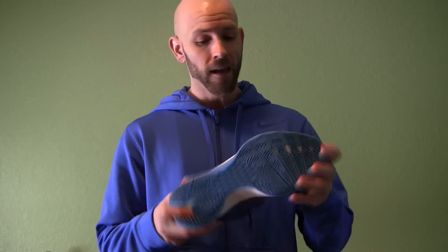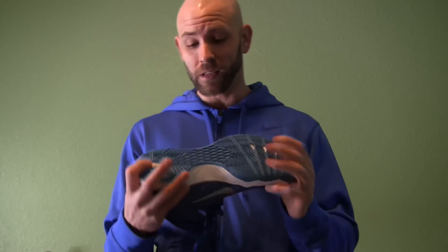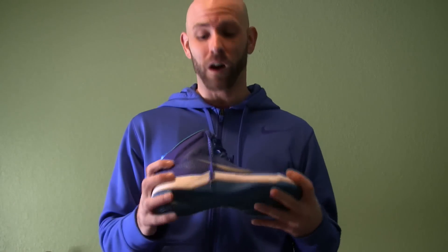I honestly got them for like 30 bucks at the Nike outlet store. You could probably find these online and get them on clearance or whatever. And for the price you pay, these perform just as well — or pretty close — to some shoes I've got for about 200 bucks. Thirty bucks, you can't go wrong.